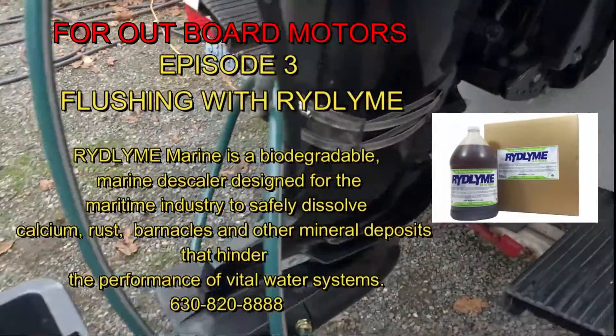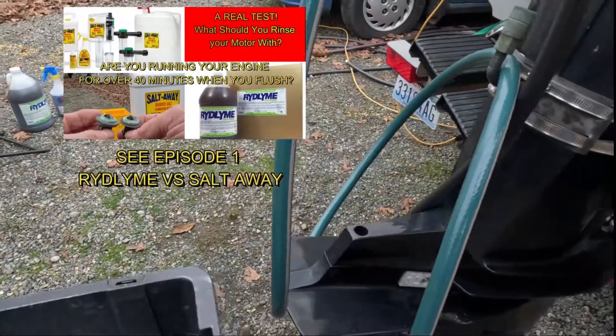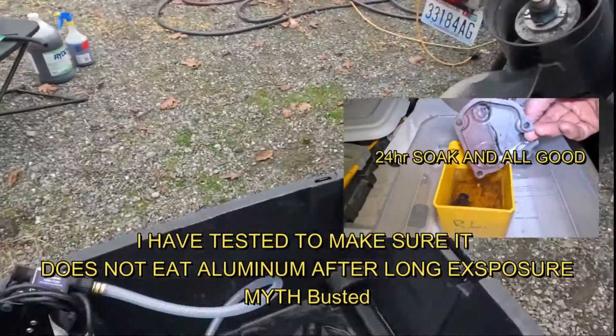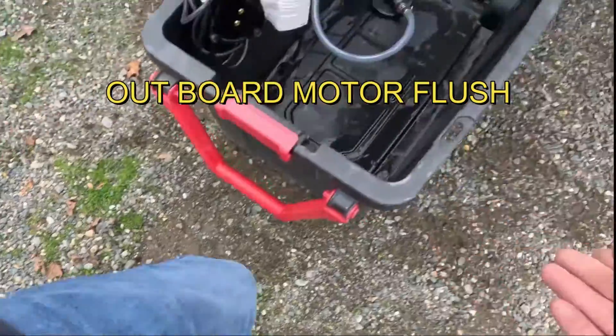Alright kids, we're back. We're going to tilt our motor up. We've got our bin here, and we've got the boat set where I can go pretty close to the bottom of this bin, which is important. Catch all my water and recycle it correctly.